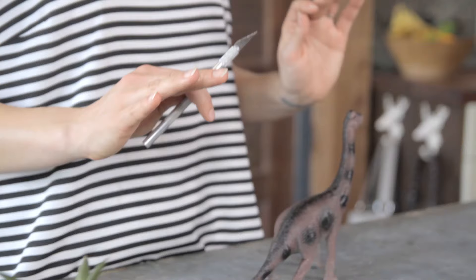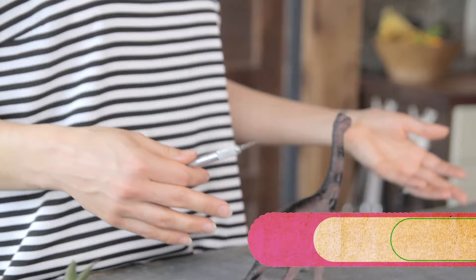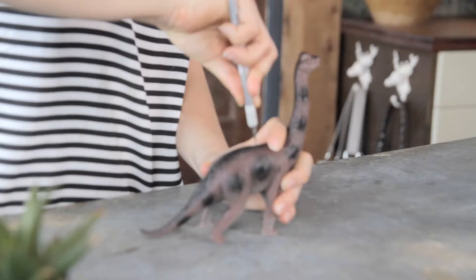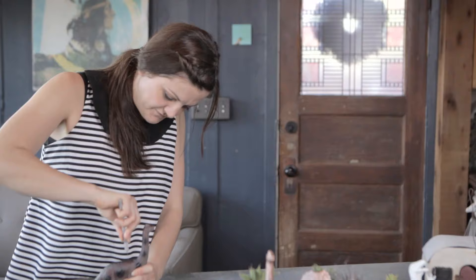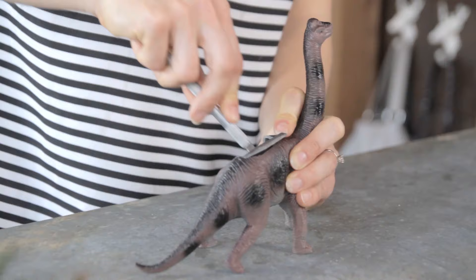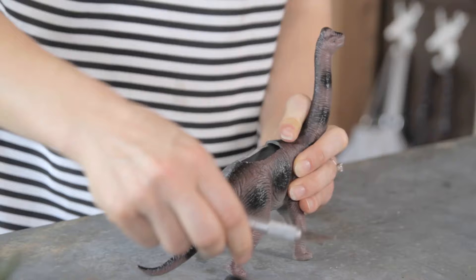The hardest part about this project is finding a dinosaur that works as a planter. I found these at Walmart and Dollar Bin. So you're gonna grab your X-Acto knife and this is where it gets a little sad — we're cutting a hole in the back of this guy's back. That's where the plant goes. Two things I'm good at: cutting myself and killing plants, so this should be a fun project. Seriously though, be careful. Watch out for your little fingers. Make a little incision here, about an inch and a half across, and cut down and around. You want the knife to face away from you.